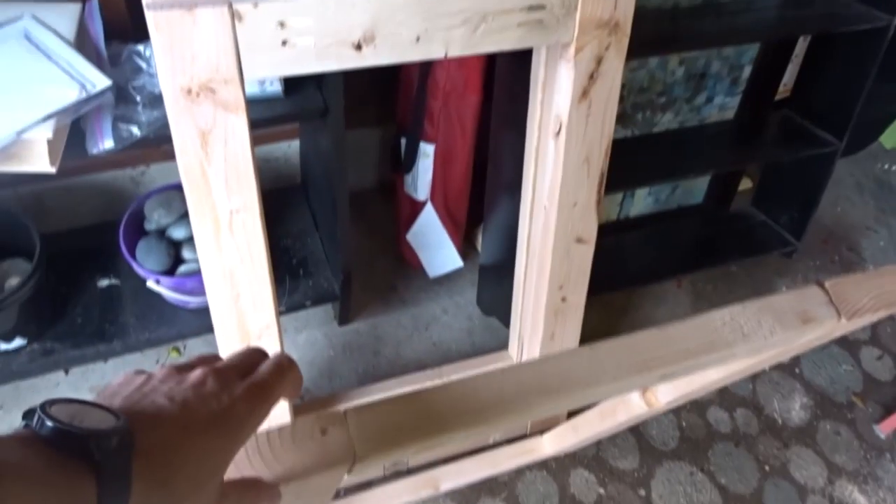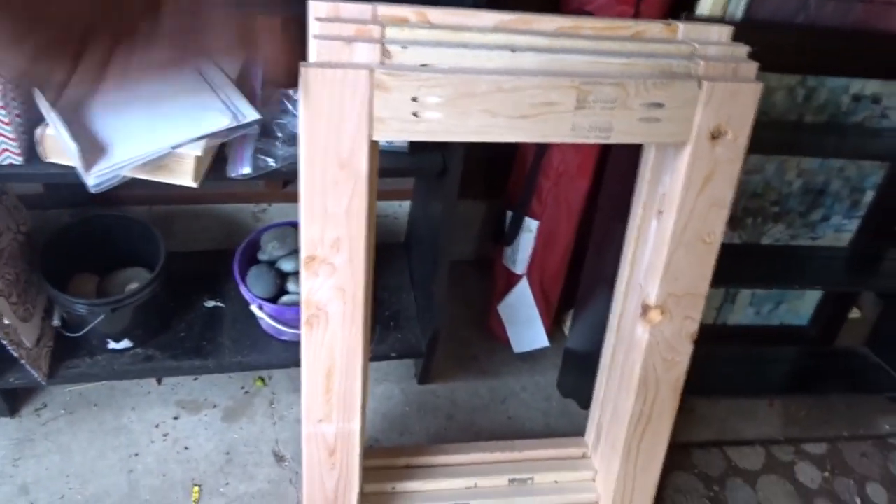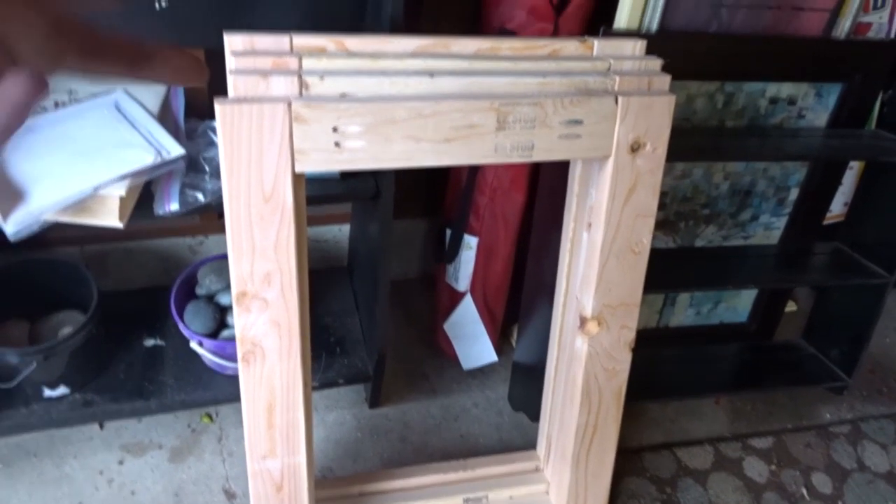Here are the frames. Now I just got to cut the cross supports, put one on the top, and one on the back side on the bottom with pocket holes.